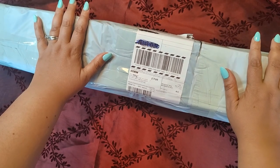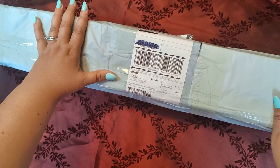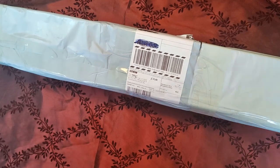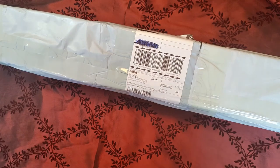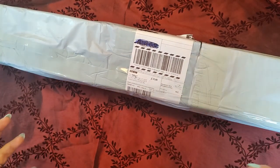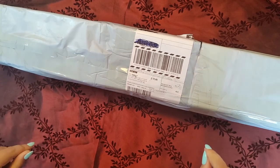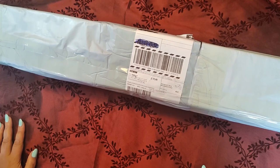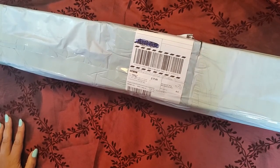The first box didn't come as nicely as this one. It looks like they've really upped their game with the wrapping and the boxes they're using to send the packages. The first one was completely destroyed, but the product inside was totally fine, so I wasn't too worried about it. If you wanted to check out my first video, it is on my YouTube channel.